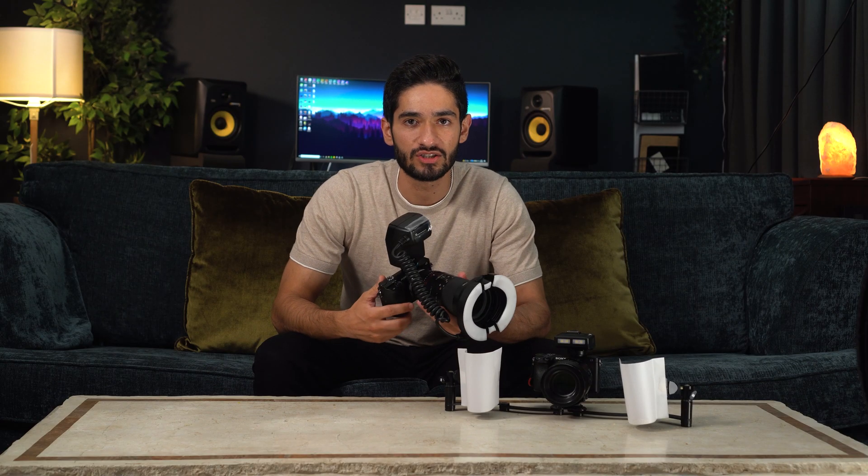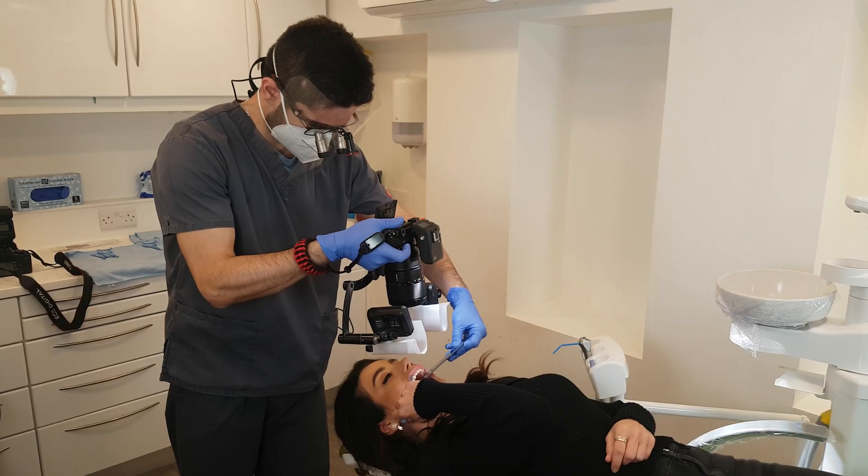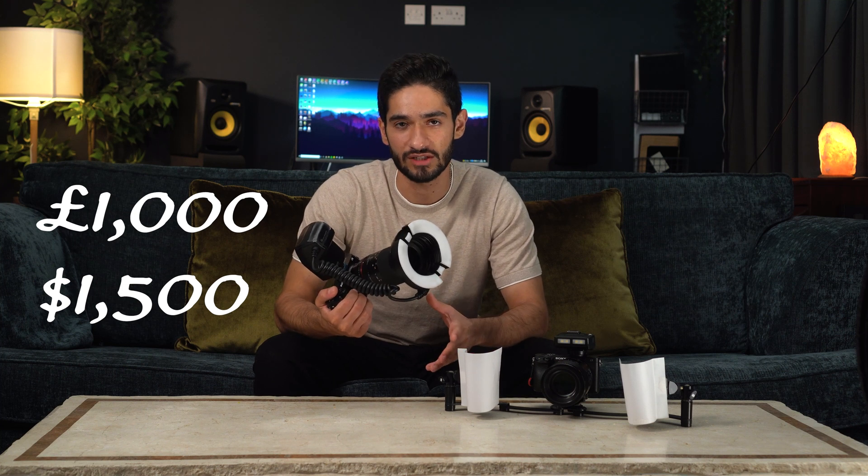The main disadvantage of this lens compared to the other one is that it doesn't have autofocus, which doesn't matter too much because you should only be using manual focus for dental photography anyway. The only time I can think of using autofocus is for portrait shots, but even then you can use manual focus — it just might take an extra few seconds to find focus. This setup comes to around £1,000 or $1,500.